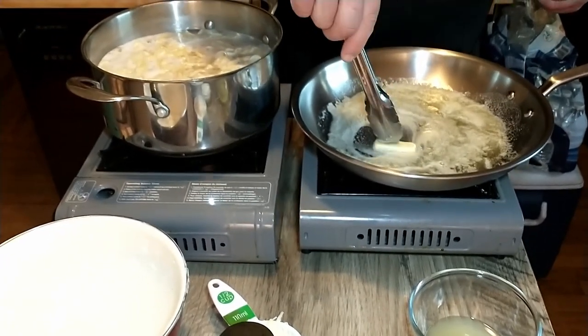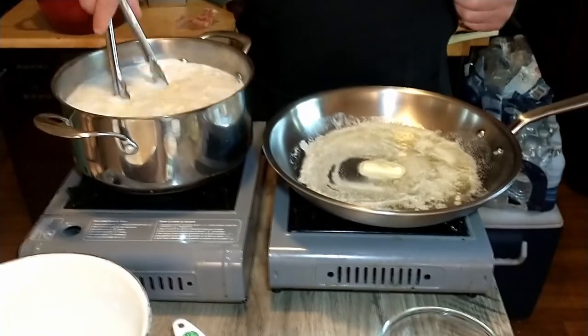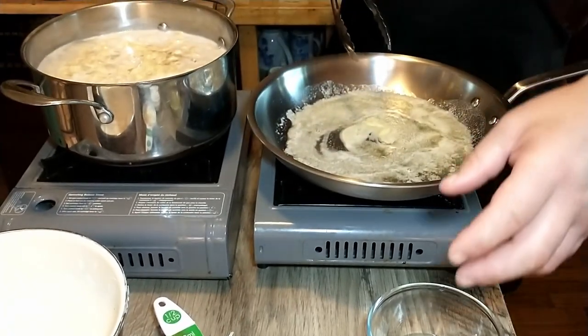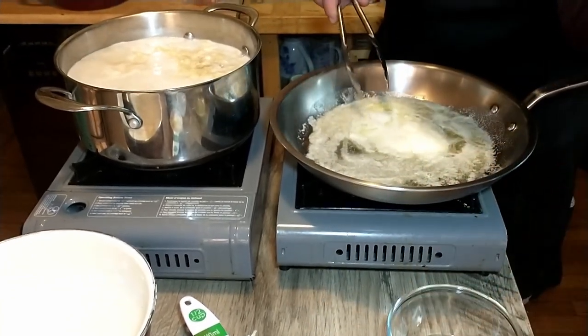It looks like it might be boiling — I'm going to start the timer for one minute. The butter is just about melting, so we add the cream and the lemon zest. Just add the cream, add the lemon zest.